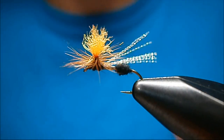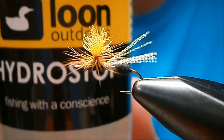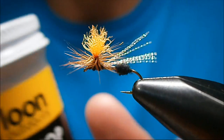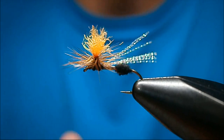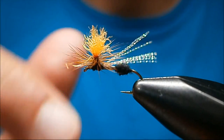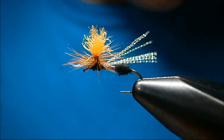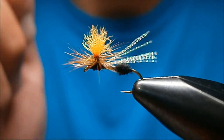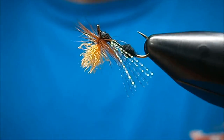A tip I can give you — Hydrostop by Loon. You soak your flies in this and it waterproofs them completely, permanently. That means if your ant starts to sink, you don't need any floatant. If your ant starts to sink it's just because it's dirty. Take it and roll it around in your fingers gently — you won't mess it up if you tied it tight. That will get the film dirt or fish slime off. Give it a couple hard false casts and she'll be floating like new again. Hydrostop is excellent stuff — definitely recommend it.